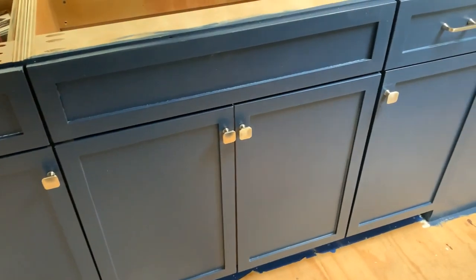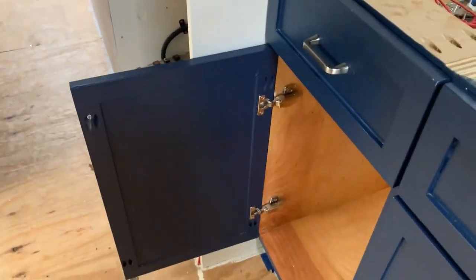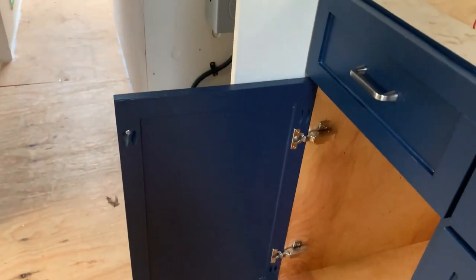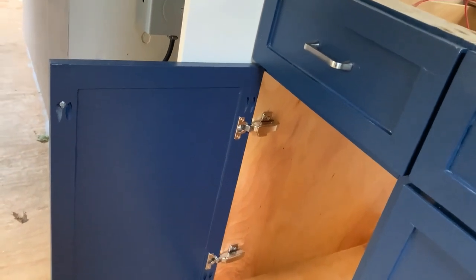Cabinets installed, face frames done. We used Blum mini hinges — because the stiles are so small, the 35-millimeter pockets didn't work, so we ended up using hinges that use 23 or 26-millimeter pockets. And there you have it. I want to thank you for following along on this cabinet build extravaganza. We're really excited — things are really moving forward. Next episode you'll see us doing some work in the underbelly storage and moving forward with gray water. It's really coming along.